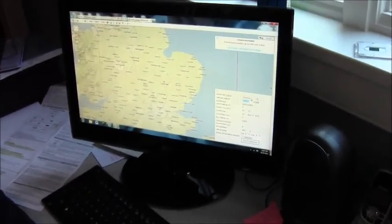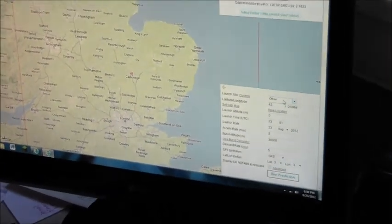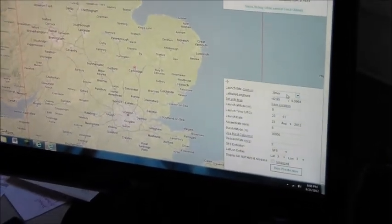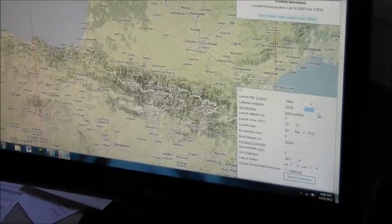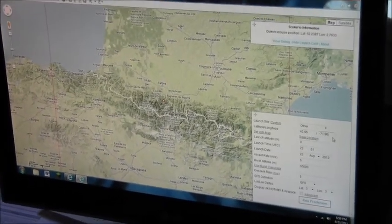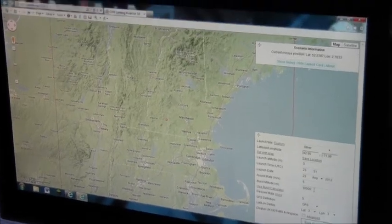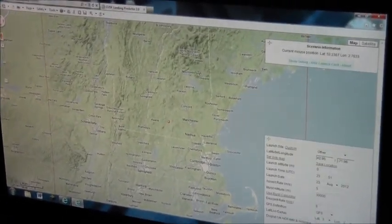Let's type in our coordinates: 42.95 latitude and negative 71.96 longitude, 30,000 meter altitude. Hit run prediction, and you'll see where the expected landing zone is.